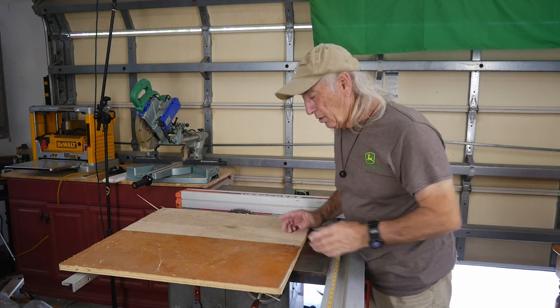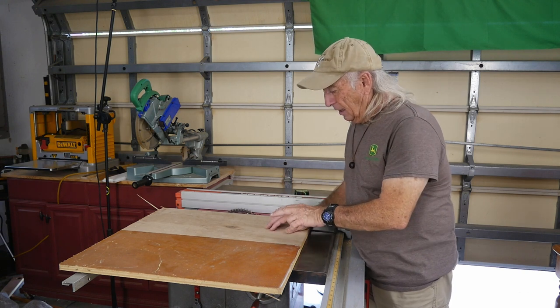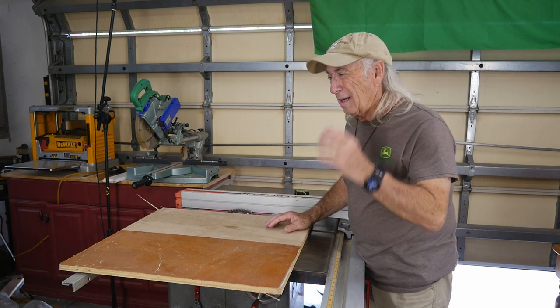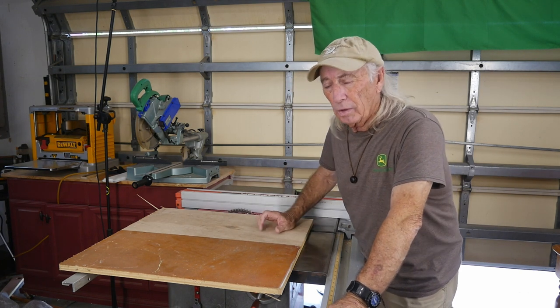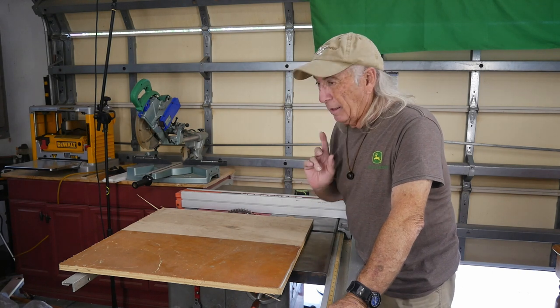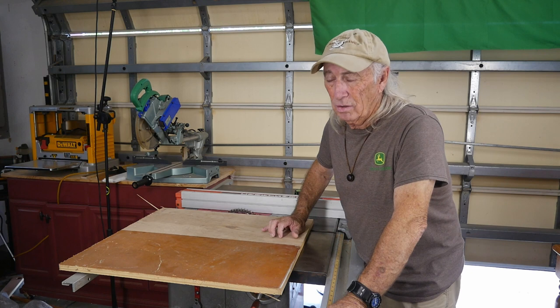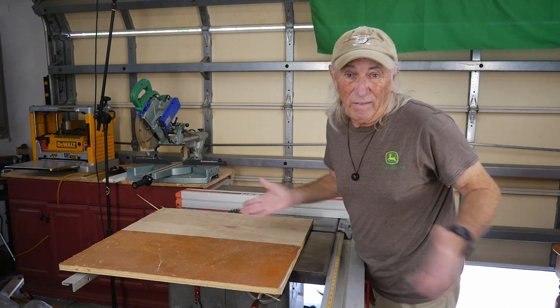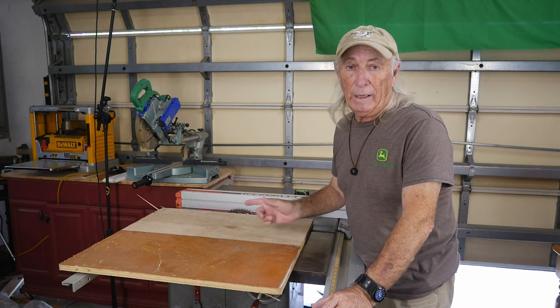I'm going to cut 3 pieces: a 3 inch, a 3 and a half inch, and then this last piece - it seems to vary with the crowd. Stumpy's was the one I really liked, but his was 10 inches tall and I kept looking at it thinking I don't think it needs to be 10 inches. So you could probably go 7 and a half, something like that. So we'll cut 3 pieces and then we'll come back.